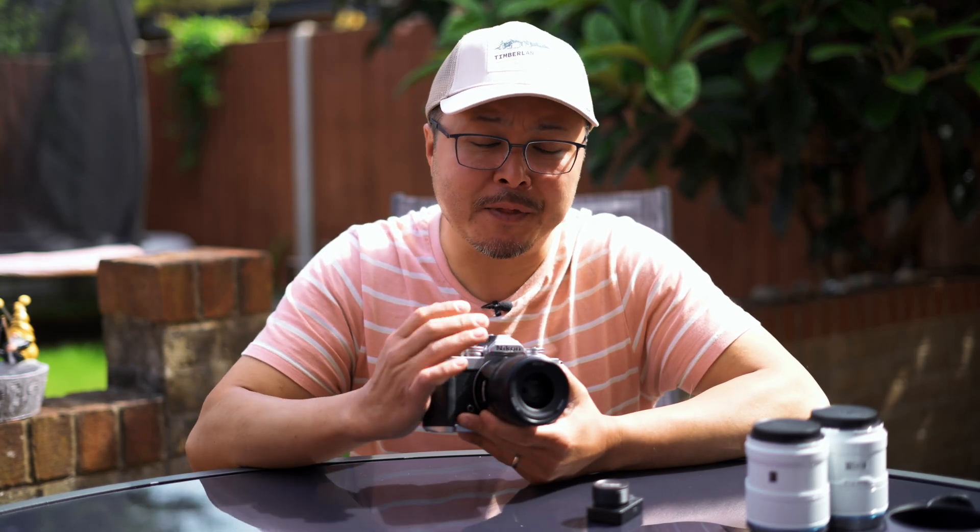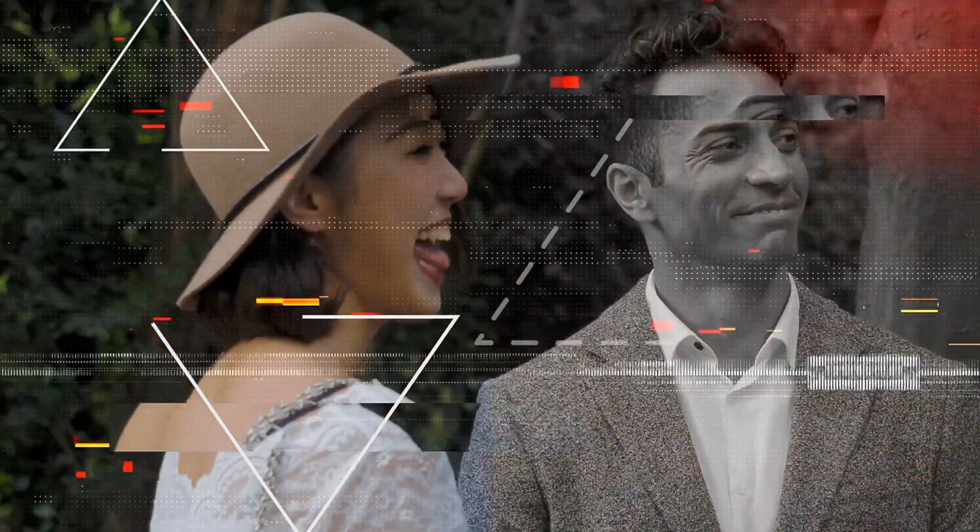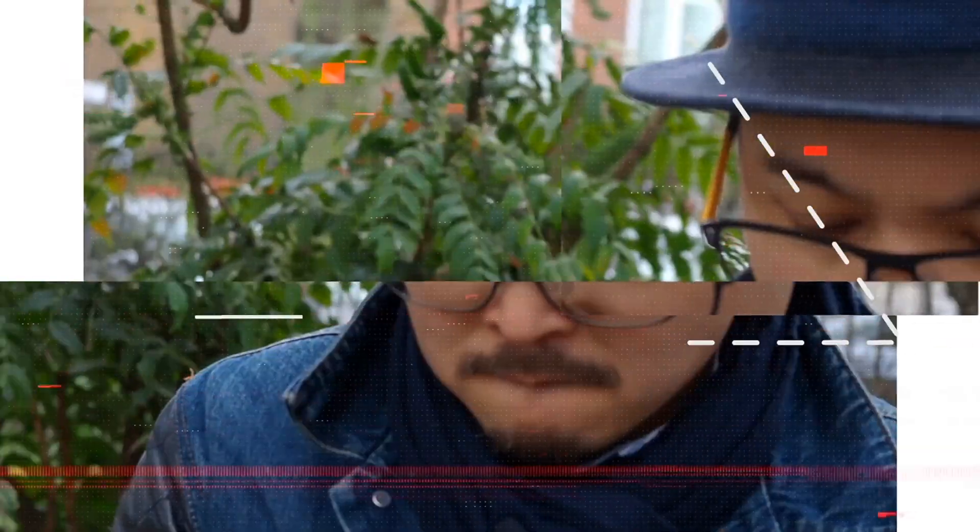Yongnuo almost made a perfect lens. This is the 33mm f1.4 for APS-C cameras. Hi, it's Jimmy Chang here from RED35 and welcome back to my channel. Today we're going to have a look at Yongnuo's brand new 33mm f1.4 ultra-fast standard prime for APS-C format cameras.